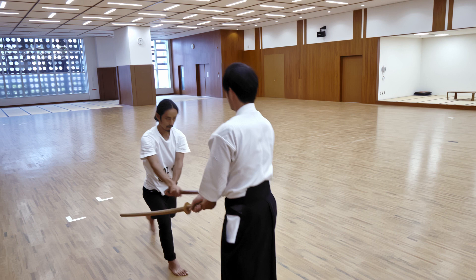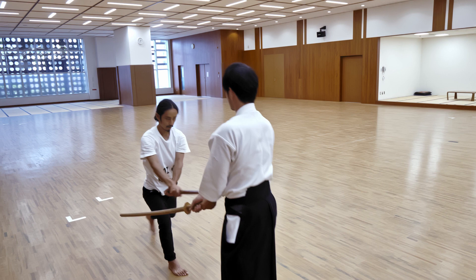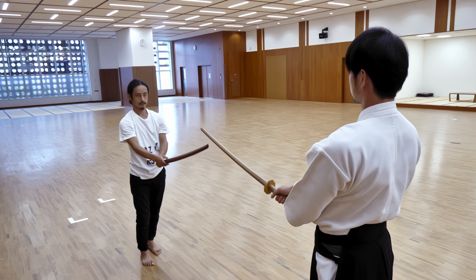When performing Yanagiuke, the difference between success and failure is a very fine line. It can come down to literally less than 1mm.